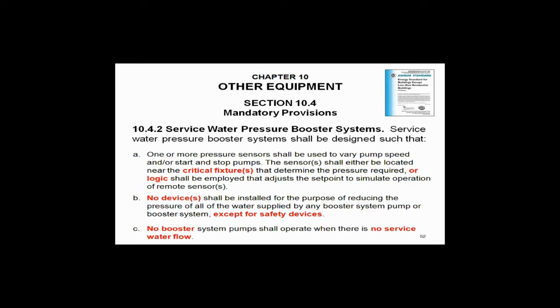Item C: no booster system shall run at no flow. In other words, you're going to have to have a hydropneumatic tank. Can you make a pressure booster run without a hydropneumatic tank? Sure you can — but water is non-compressible. So if you have a pressure booster without a hydropneumatic tank and someone gets a glass of water after it cuts off, it's going to cut right back on. You've got to have a hydropneumatic tank. That's what that means.